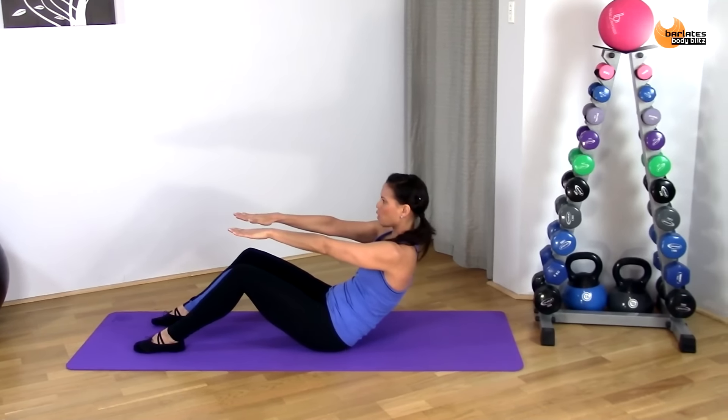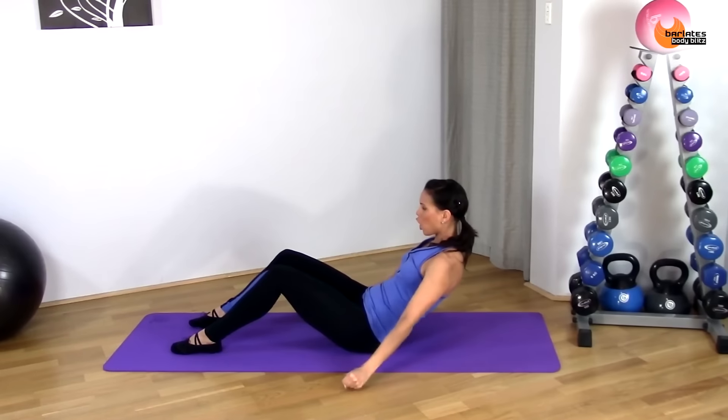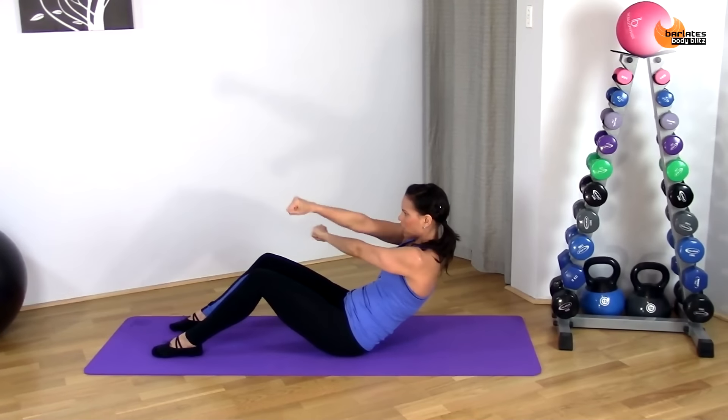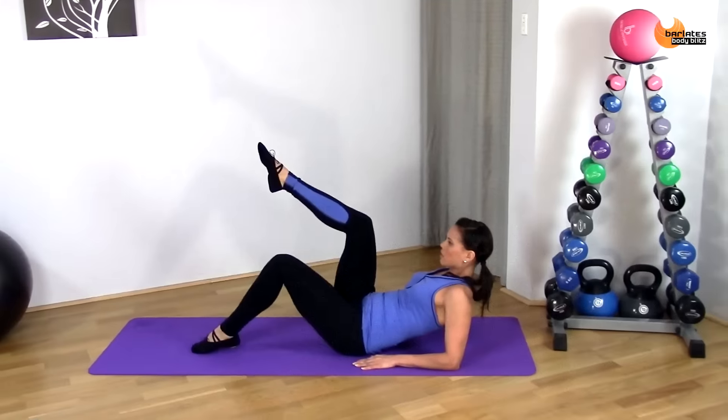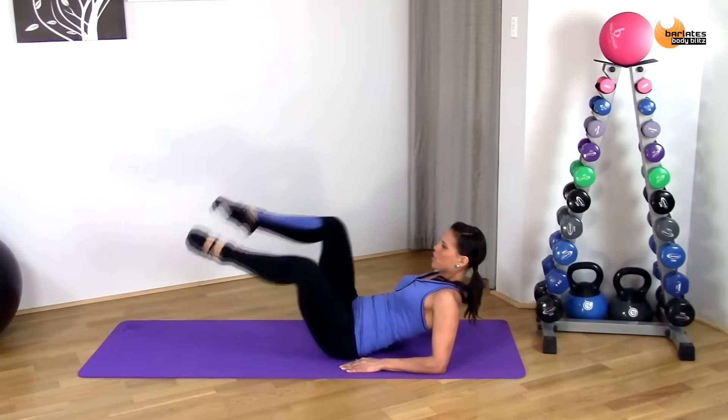Keep rounding through that core, tapping overhead, holding that upper body still. Keep going. Try not to come up here. We're going to start raising our shins to tap our arms, but with your knees turned out.